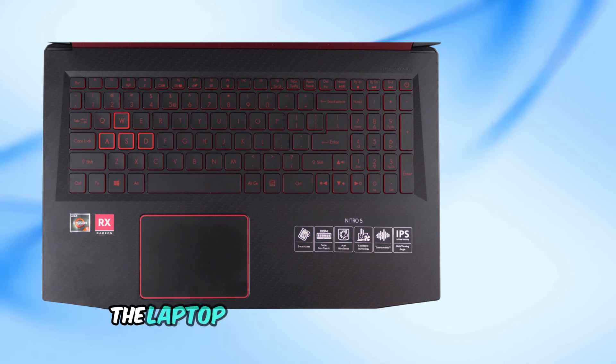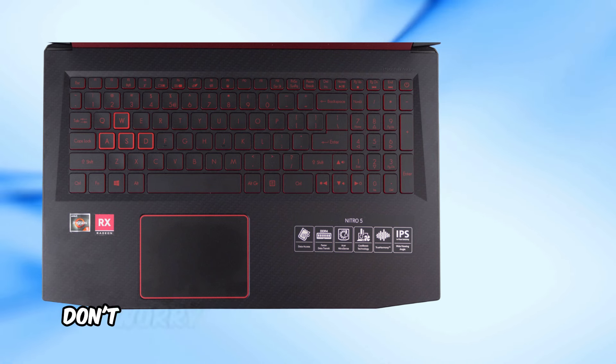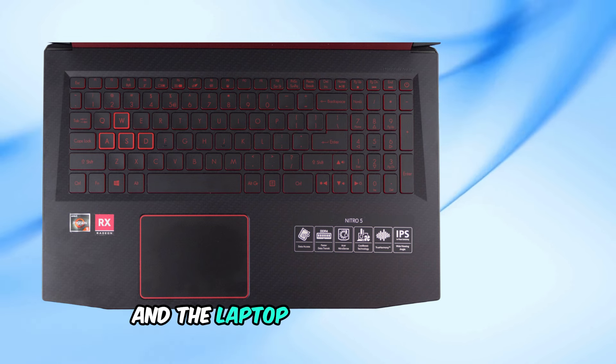Some users found that the laptop screen might still be black, but the keyboard lights come on. Don't worry — wait for about 45 to 60 seconds, and often the Nitro logo will eventually pop up and the laptop will boot as usual.